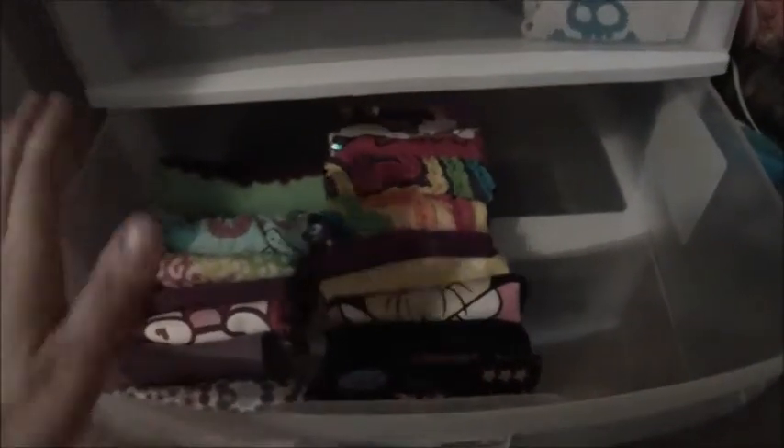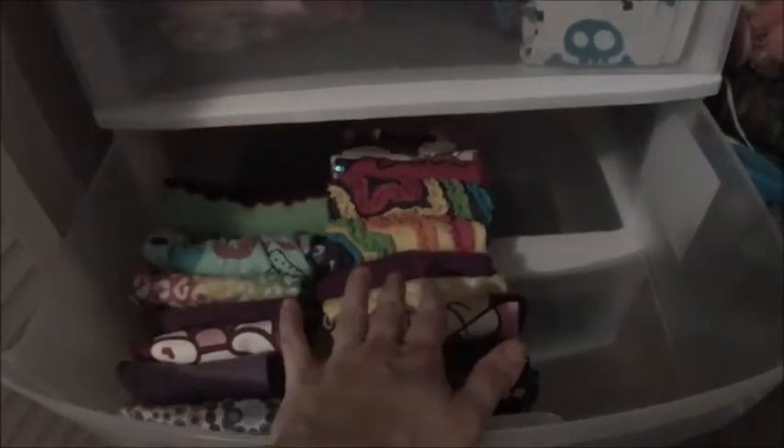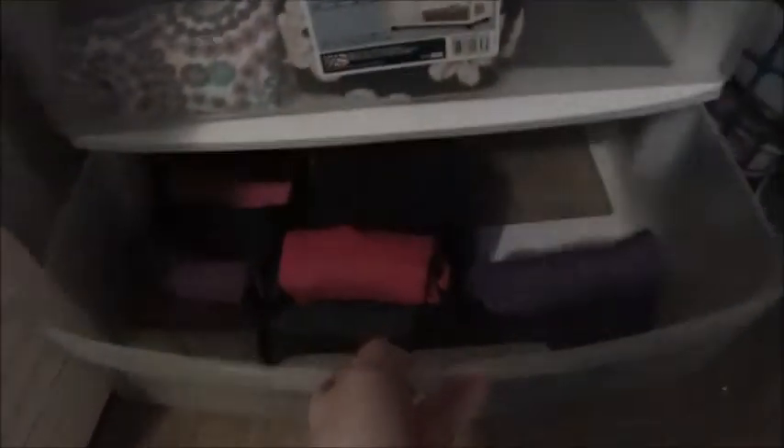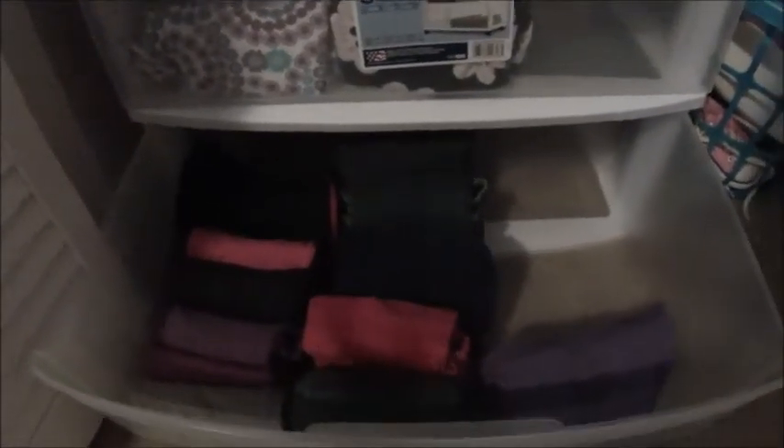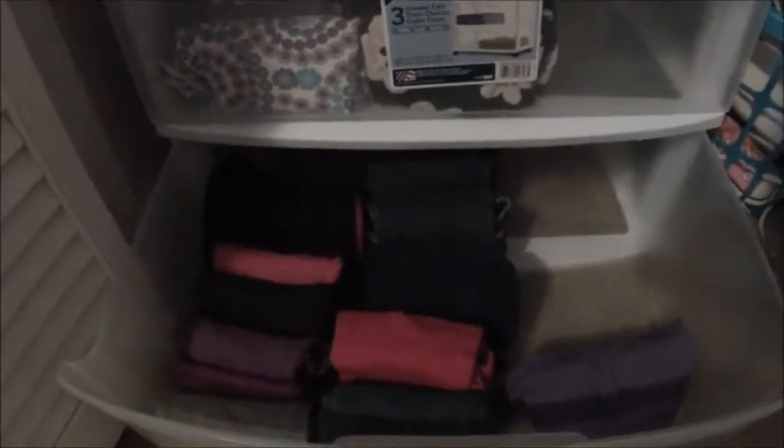I am finally finished with my daughter's drawers. I'm still doing laundry so hers are kind of empty. I've got her pajamas and her little training underwear. Here is her dress, outfit, and shirt drawer. I've got her pants — her sweatpants, her jeans, and her skirts. Really happy with how all of the kids' dressers came out.